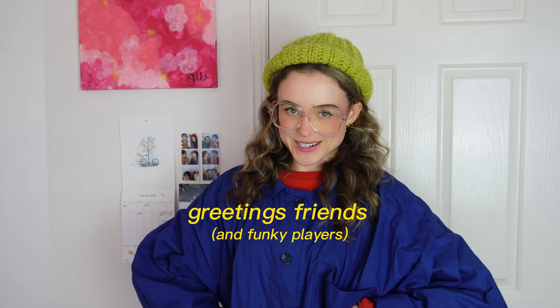Greetings friends and funky players! From me and my 2024 calendar — we've made it to a new year. I've decided the new year is the best time to get all of those annoying mending projects out of the way so I can finally wear these clothes that have been sitting in a pile in my closet for way too long. Today it's a rainy day, and we're gonna mend, fix, hem, and chat about 2024 and making things.